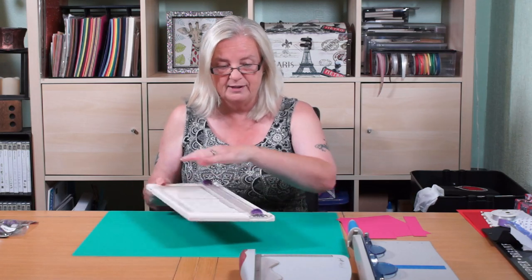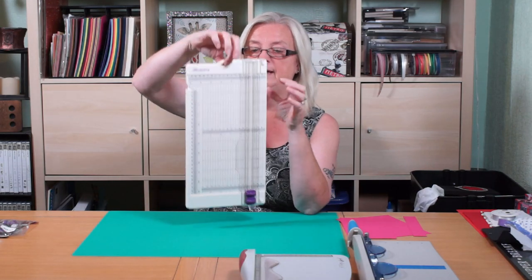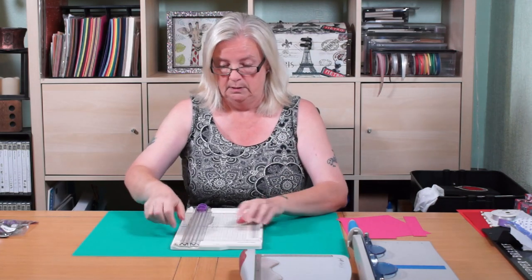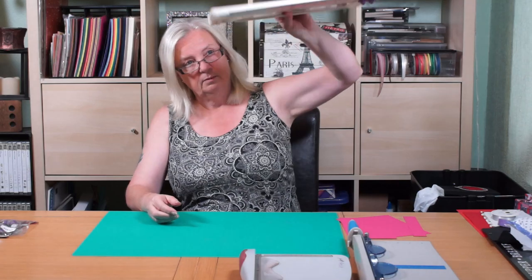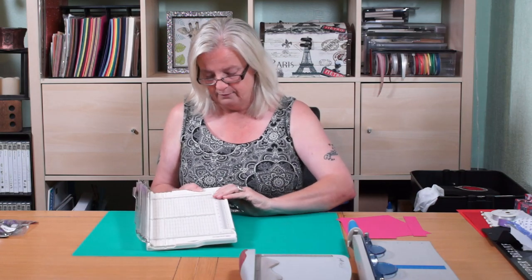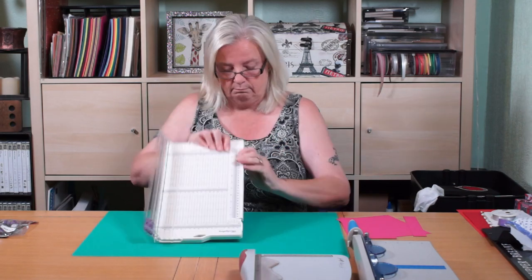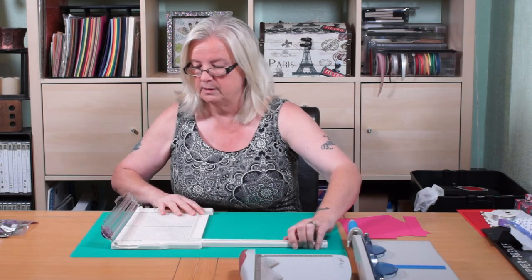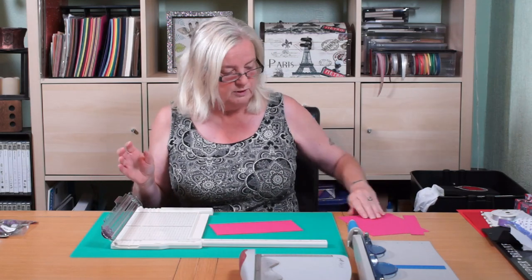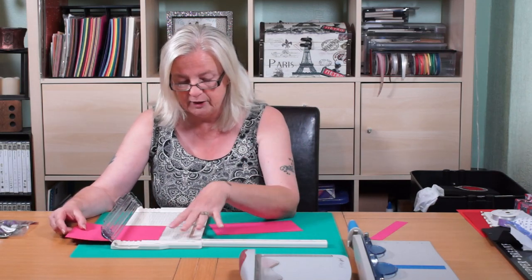So I needed something that could work by eighths and sixteenths, so this one is from Punky Dory. You can hang it up if you want — you just have to pull it, it's got this little clip. So it comes out 12 by 12, so if I want to do a 12 by 12 piece I'll be fine.